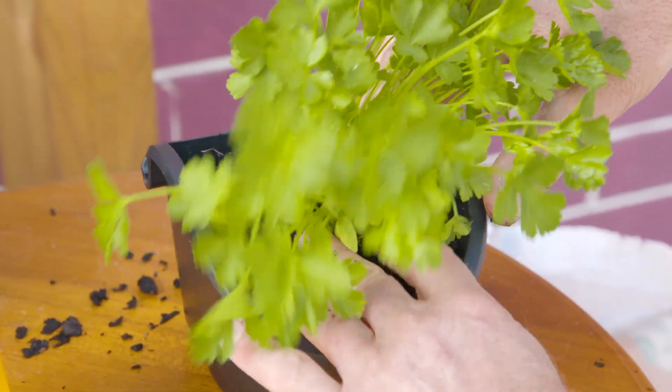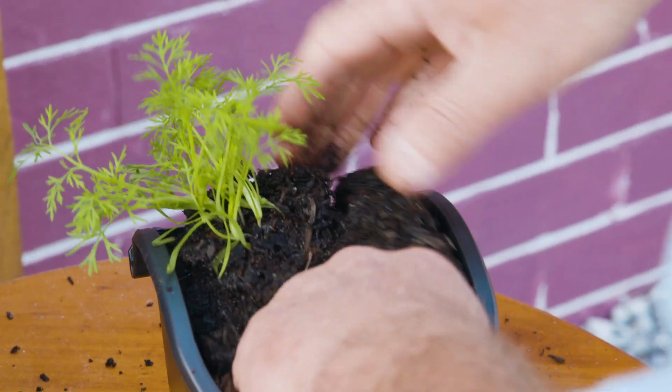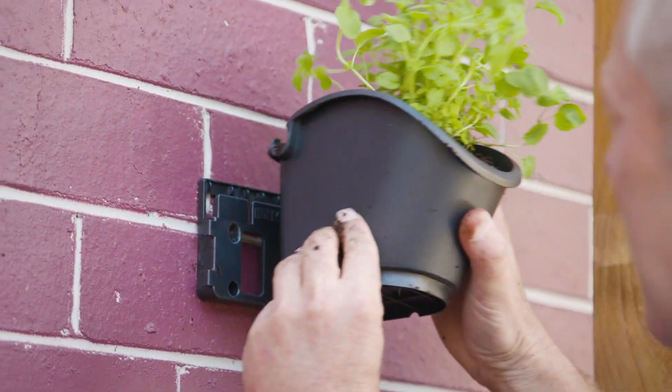I'm using a good quality potting mix to plant out the pots and then clipping them onto the brackets until they're all done. Too easy.